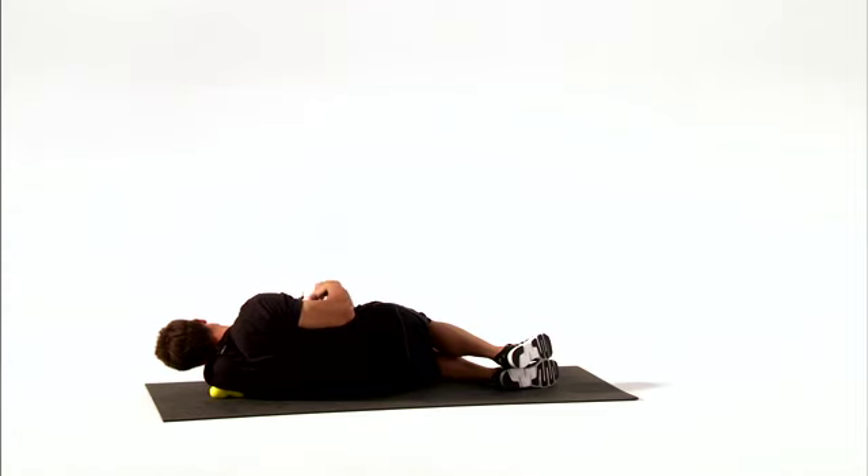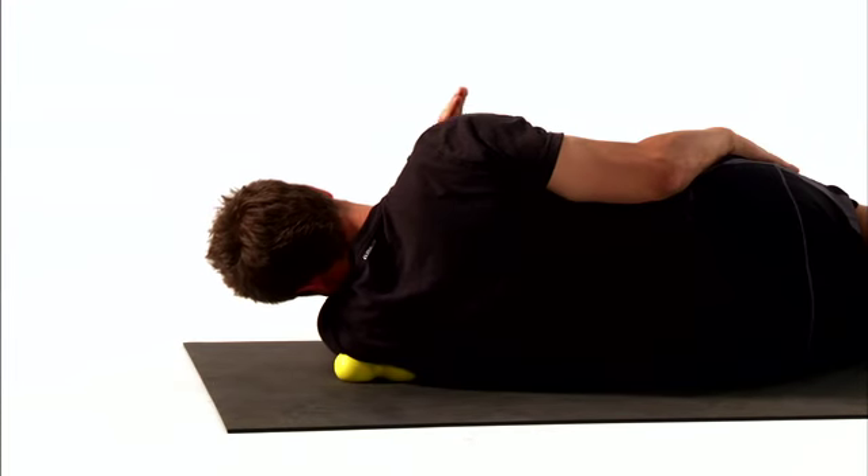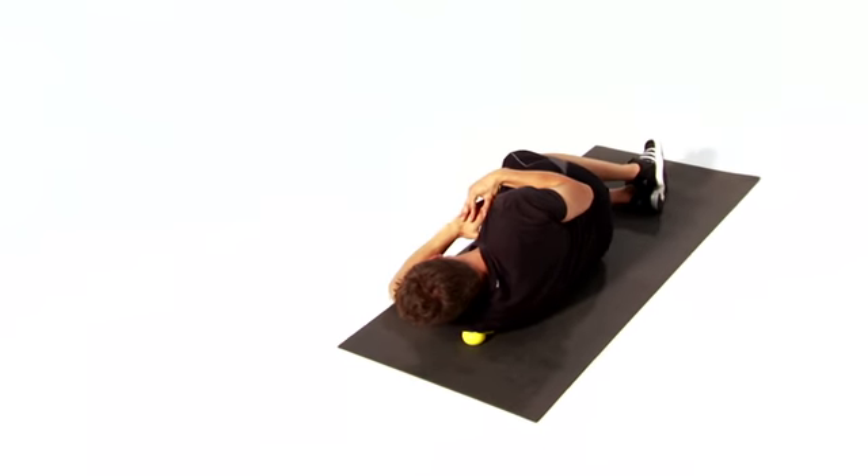Readjust your position on the Accupoint and repeat the movement on any other sore spots you find. Complete the set on one side before repeating on the other side.